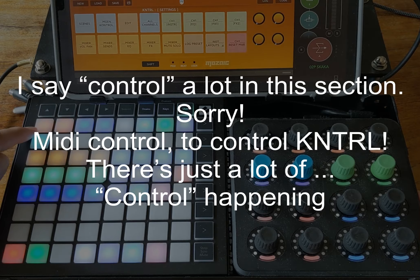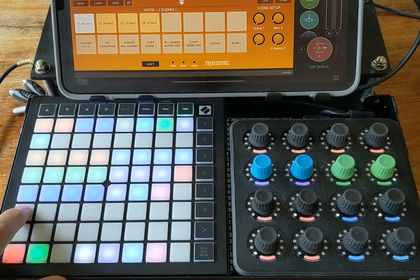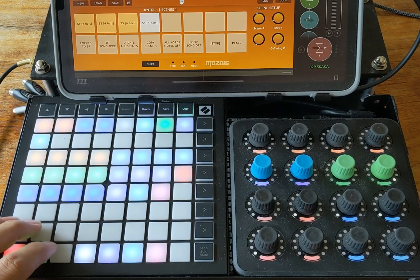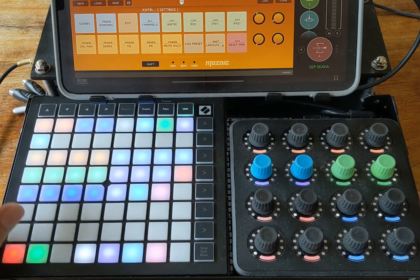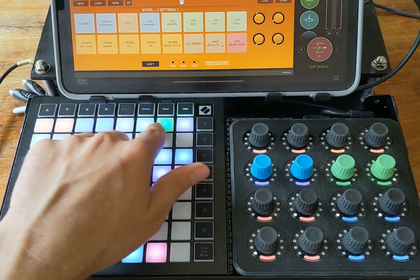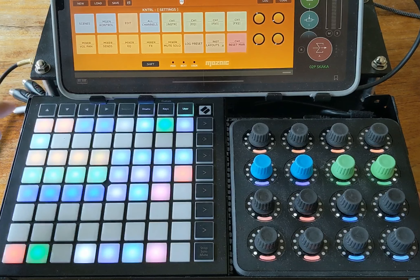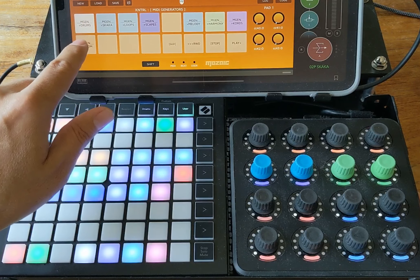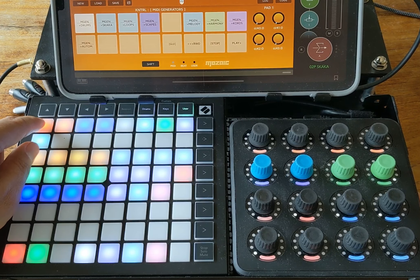On the Launchpad, these two rows control 16 pads of Control. If I want to go to scenes I click on scenes and can navigate to different scenes. The white button is my shift button, which takes me back to the menu. At the top I have buttons mapped to my MIDI generators — instead of having to click through menus, I can from any menu navigate directly to my instance of Beats with one button.